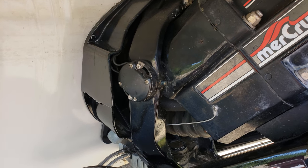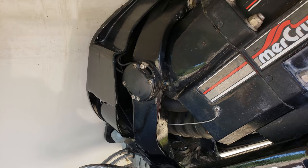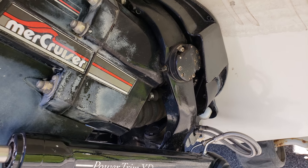The up signal goes through the trim sender first. So if you can't go up, it's probably your trim sender. But if it goes up just a little bit at a time, then it's your trim solenoid on this side. Good luck guys.